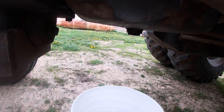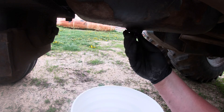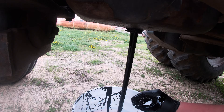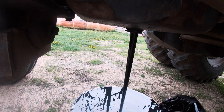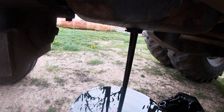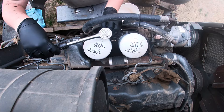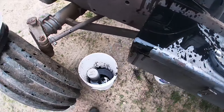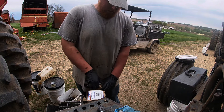I'm probably the one who put that in there. All right, see how much we can spill on our fingers here. Oh yeah, that's some warm oil. Should have grabbed a towel to set this on. Sorry 135, I made a mess. All right, filter's open up.